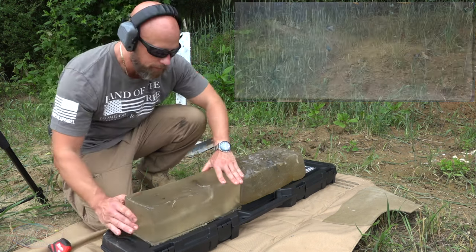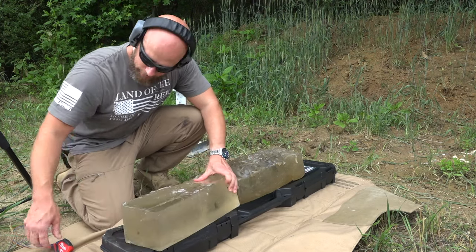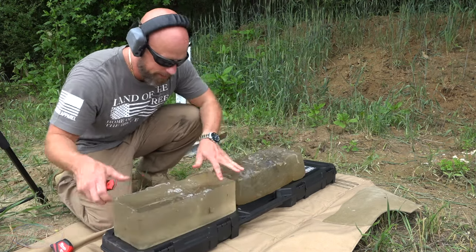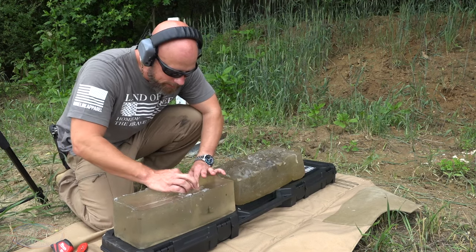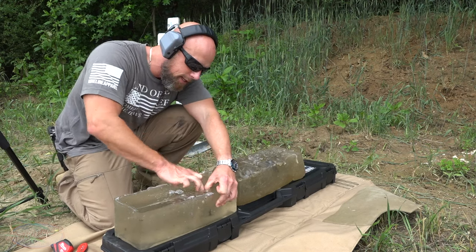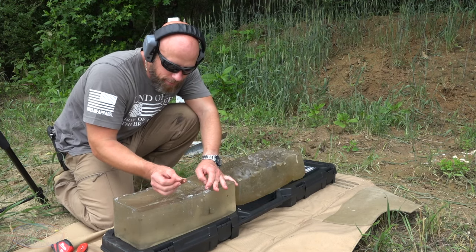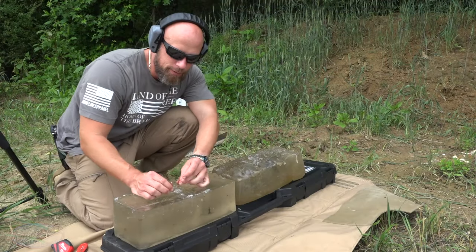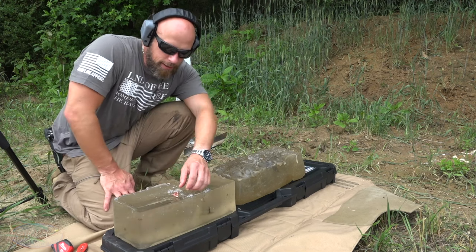Both of them didn't quote-unquote over-penetrate at all, and it definitely opened up. We have the nice clear side here on the bottom — you can see some expansion for sure. I've seen this exact load tested before on different channels and it has opened up. As you can see, three of the petals came out, and regardless it would certainly be a pretty nasty wound — with no over-penetration that a lot of folks would be worried about.